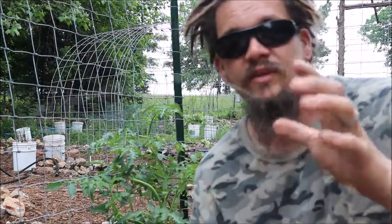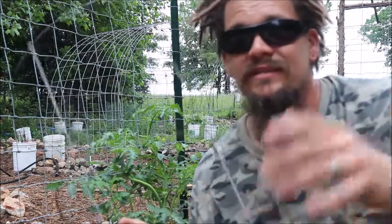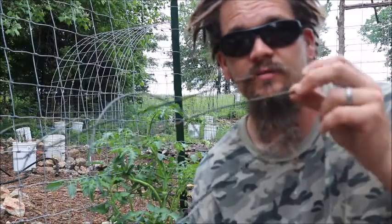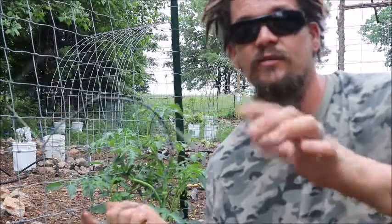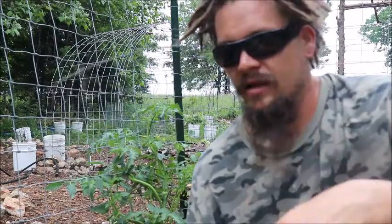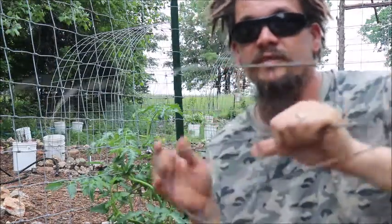Basically, I find that they don't really work. Tomatoes quickly outgrow these things. They're expensive. They seem to deteriorate rather quickly, especially in the soil. I'll eventually be trying to use them for a couple years and the ends will be rusting off and I just don't like them. This one I actually had to borrow from some neighbors just to have a prop to remind you guys of what I'm thinking of.